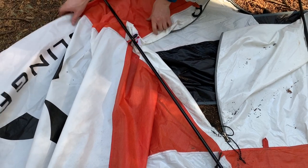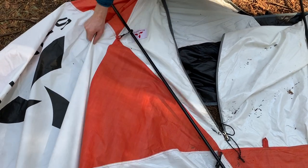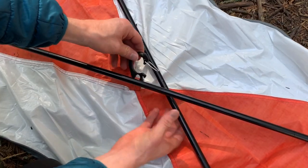At pole intersections, be sure to attach the cobra clip around the wider angle, not the sharper angle.